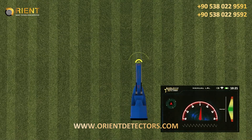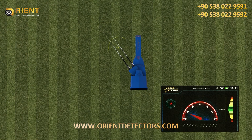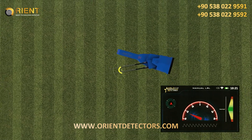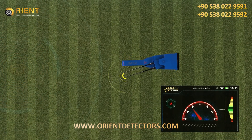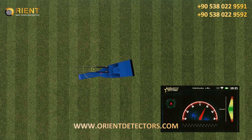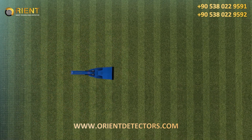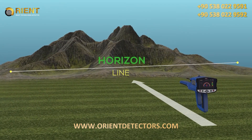Direction: during the scanning process, the antennas will move left and right according to the target being detected. The user should change his direction according to the direction of the antennas; every movement will appear on the screen. The user must follow the movement of the indicator arrow to get the correct direction, while keeping the device in a correct position with respect to the horizon.